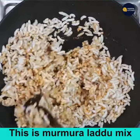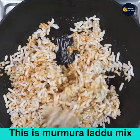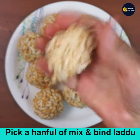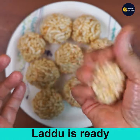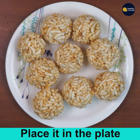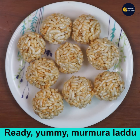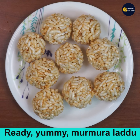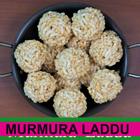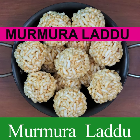These laddoos must be bound while still a little warm, because once cool you can never shape them into laddoos. Pinch out a ball of the desired size and roll into laddoos. From this mix I got about 14 laddoos. Yummy tempting Murmura Laddoos are ready! Please subscribe to my channel and press the bell icon for new recipes.